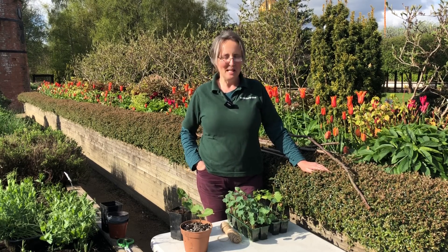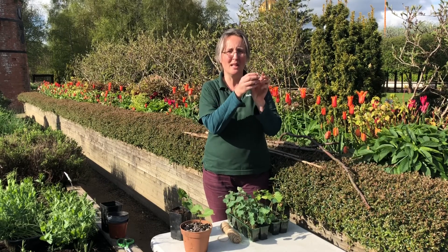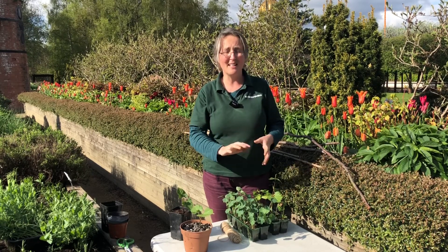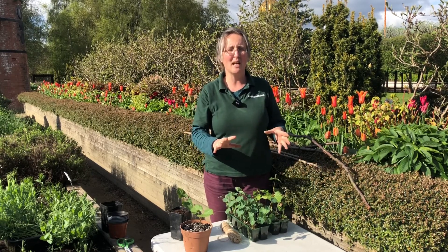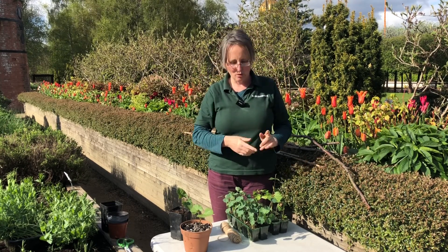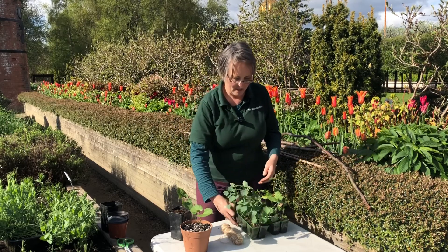Hi there, this is Rona of the Hidden Gardens. In today's video we're going to pot on some runner beans and nasturtiums - which just means potting little seedlings into a bigger pot to grow on before we plant out. We're also going to talk about hardening off plants before they go out, and we're going to plant up a tripod with some runner beans and nasturtiums on it.